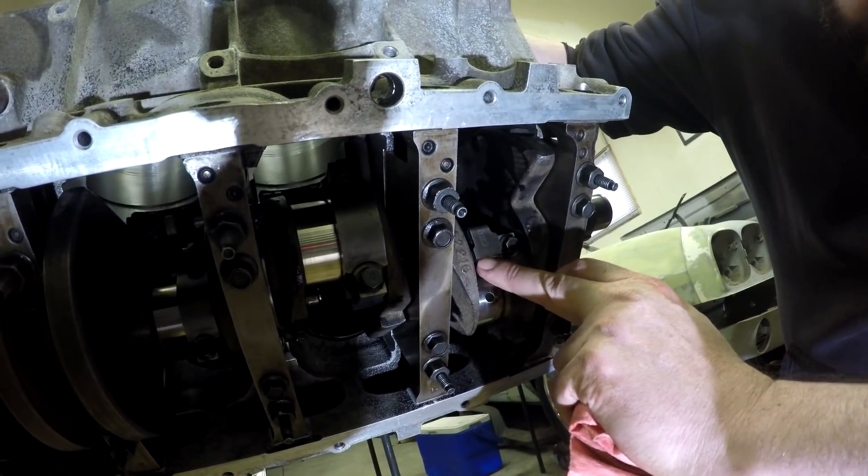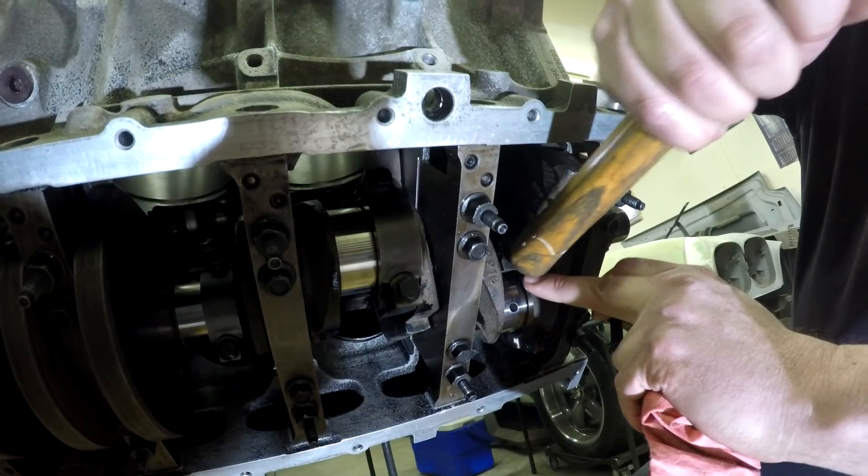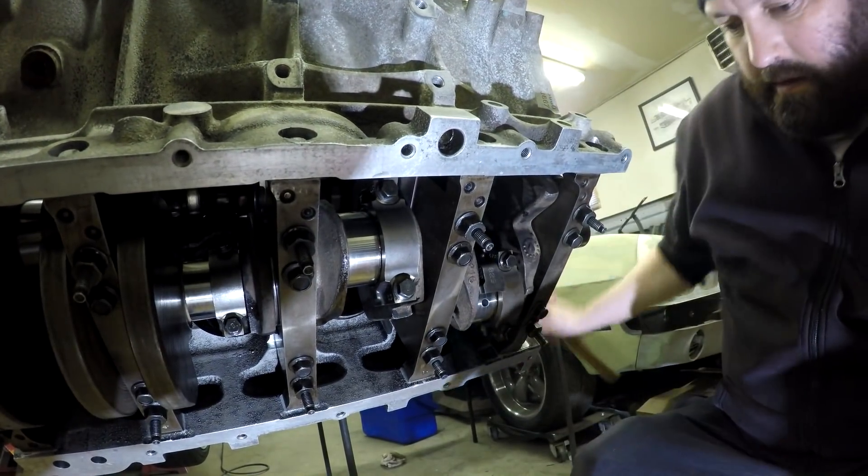You want to make sure to guide the big end of the rod onto the crank while you're doing this, so it doesn't score the crank coming down the wrong way.